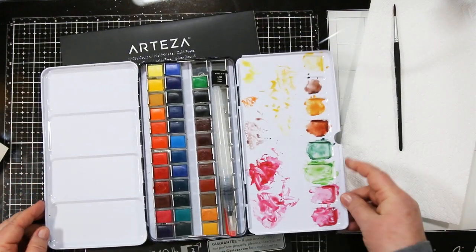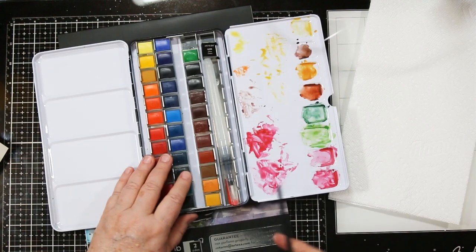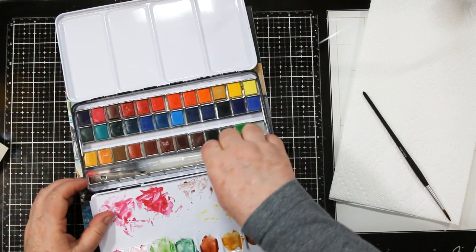Next, it has a flip-out blending platform. If you don't like this, you can simply push the pin on the end and push out the metal rod to remove it. I happen to quite like it. I do a lot of small projects, so I really appreciate all the extra space to add my colors into.